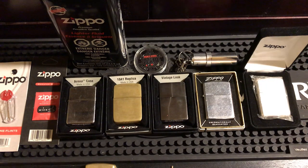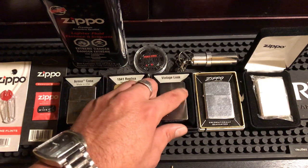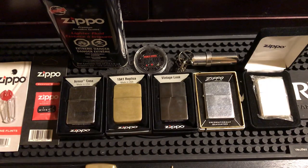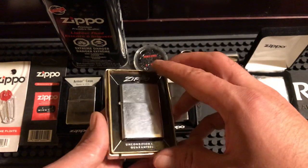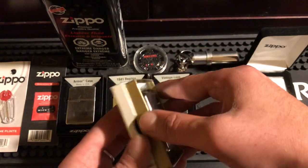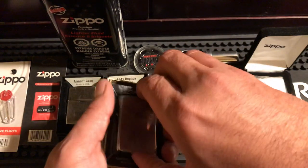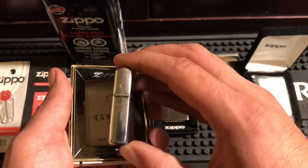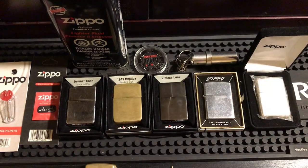Then you have your vintage-look Zippos — I got the one without slashes. And then your actually old Zippos — this is a 1963 Niagara Falls Zippo, highly collectible. It was my grandfather's and still has the original box and guarantee card. The hinge was broken and Zippo fixed it — they do very nice work. If you need anything, email Zippo; they're very friendly and customer-oriented.